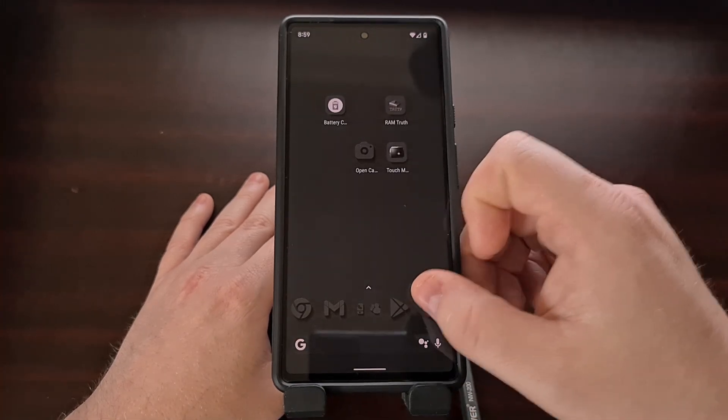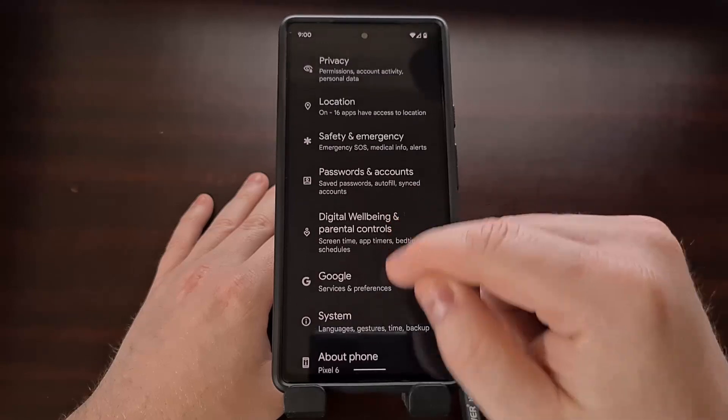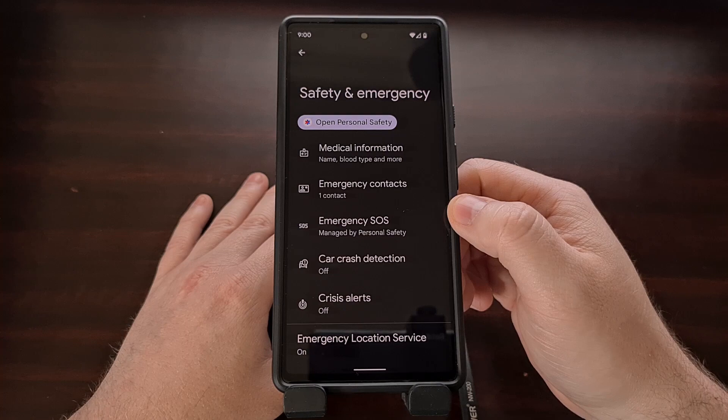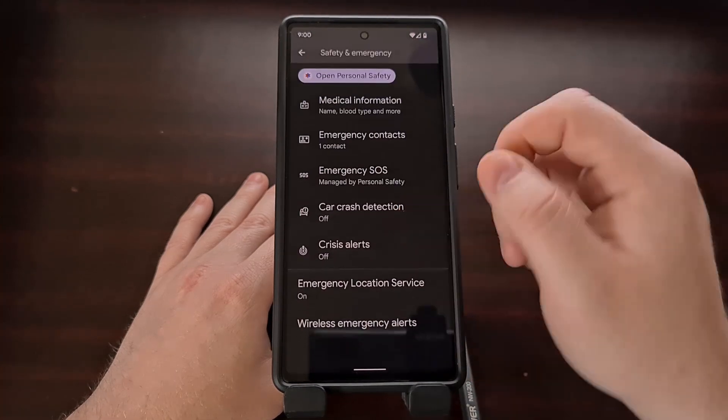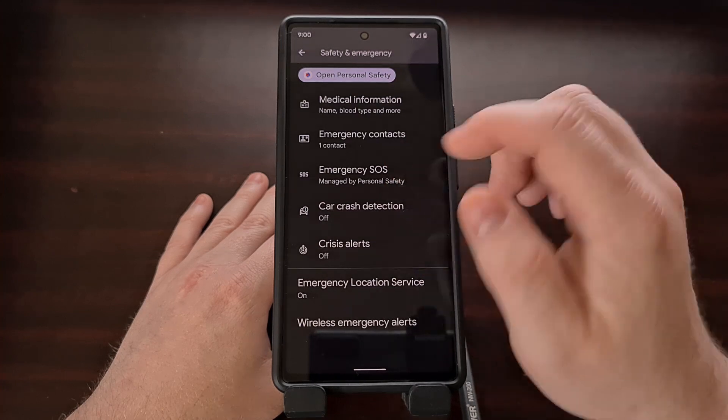We can find this feature by opening up the Settings application, scrolling down toward the bottom, and selecting the Safety and Emergency option. Right there toward the middle we see an Emergency SOS option.